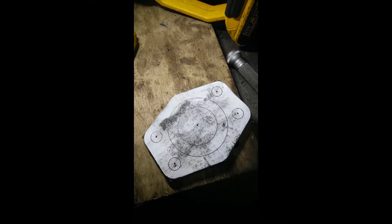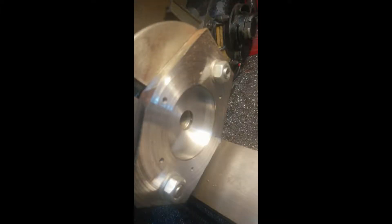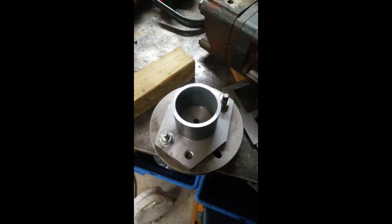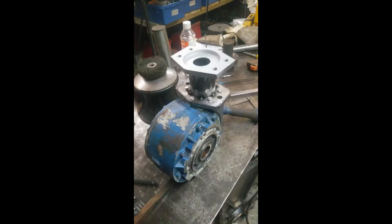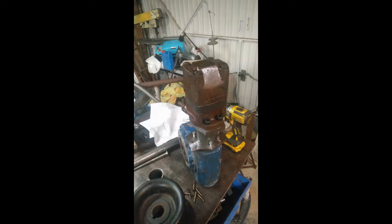Making a collar to join the motor to the gearbox was the next challenge. This is mostly bits of scrap steel marked up with some printed-out CAD plates and cut with a slitting disc or the plasma cutter — basically two plates with a piece of cold-drawn pipe welded in the middle. I had to do some turning to make sure everything was true and concentric, as the coupling doesn't have much room for anything to be running off-axis. Luckily both motor and gearbox have some good datums and I managed to get it spot on.